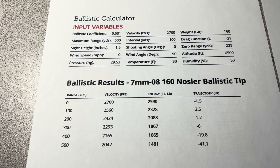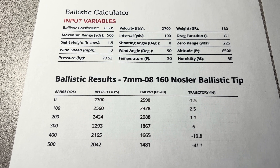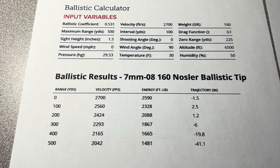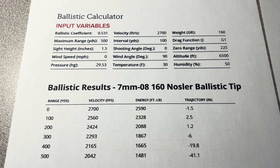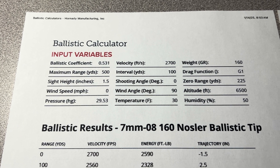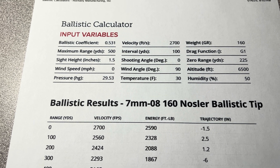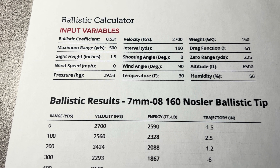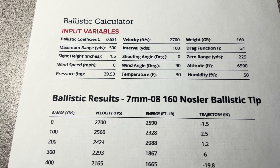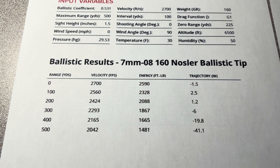Here we're looking at the 7mm-08 with a 160-grain Nosler Ballistic Tip. If you've been watching the project, you know this is where we ended for the 160-grain offering. I plugged in what we were able to get, which is right at 2,700 — about 2,705 when I averaged several shots across the chronograph. I set all the other variables to fit where I hunt and how I hunt, and I would set the zero range at 225 yards. Here's the outcome.